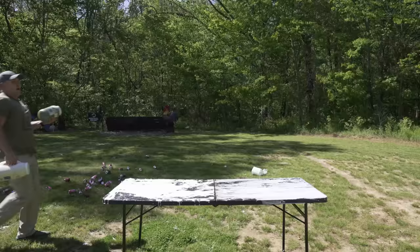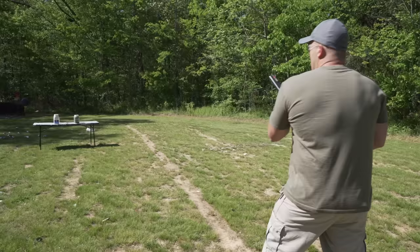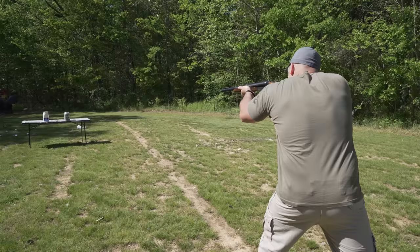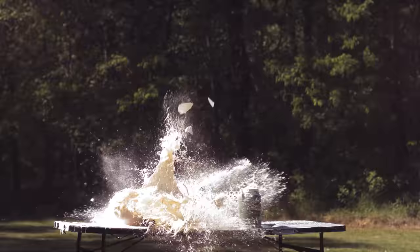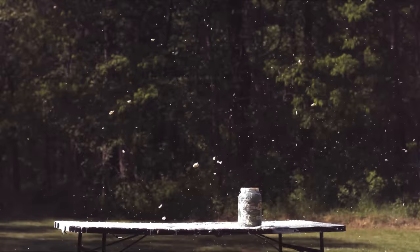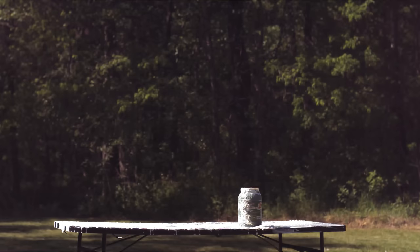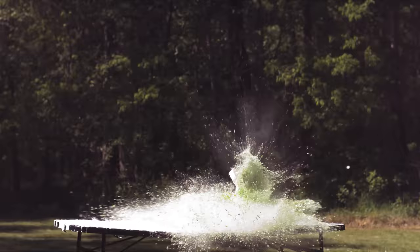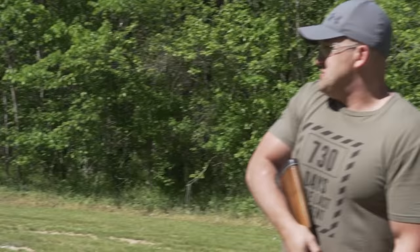Up next we are going to shoot one gallon of sweet relish and one gallon of tartar sauce. Loaded up with the one and three quarter ounce slugs again, going with the tartar sauce first. All righty then, now the relish. That is quite disgusting.